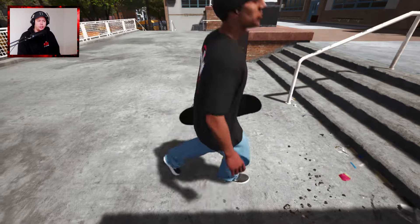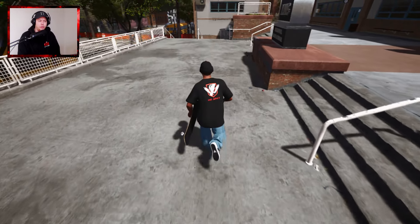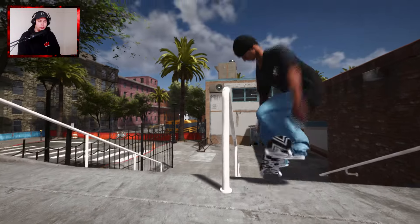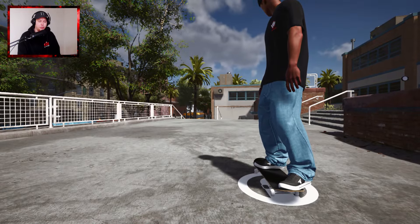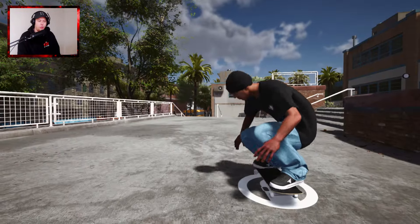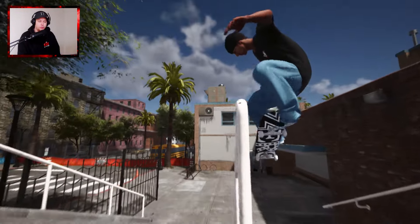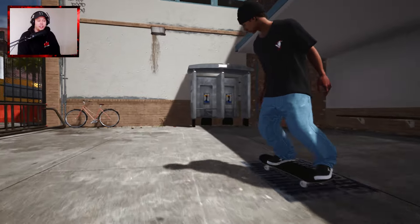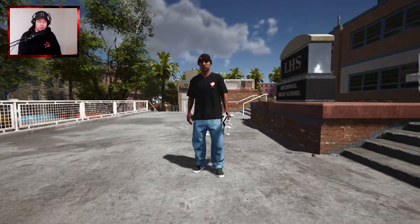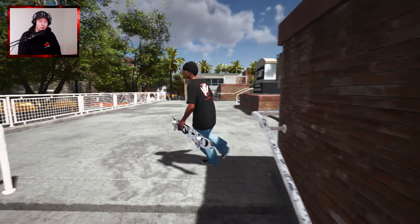What did Jamie Foy do on the rail? I think he did like a fakey 5-0. That's not what Jamie Foy did. That's the one we're taking. I know some people would call it like an overcrook or something, but to me that's a fakey 5-0 on the rail.